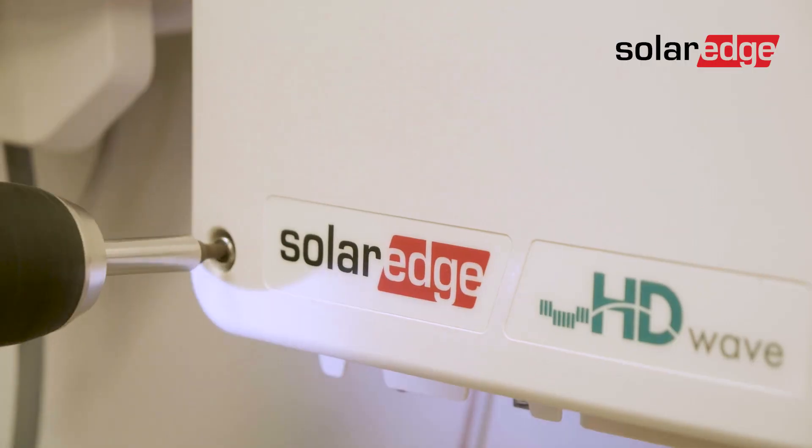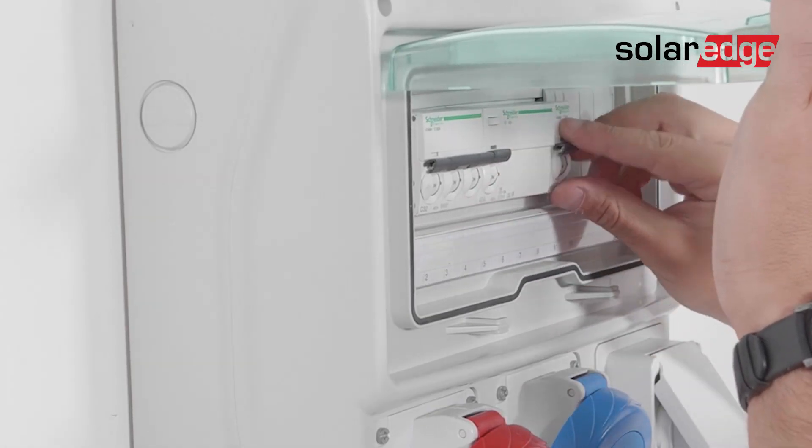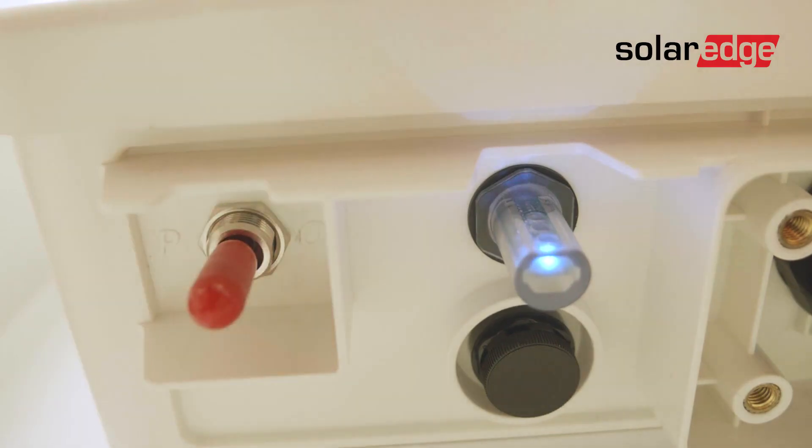Now close the cover, fasten the screws and turn on the AC circuit breaker. Then turn on the on-off P switch.